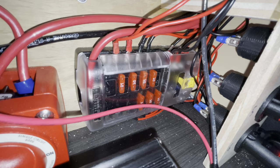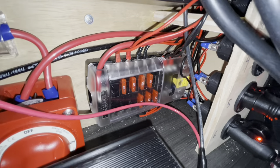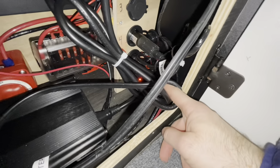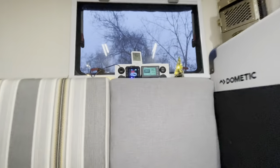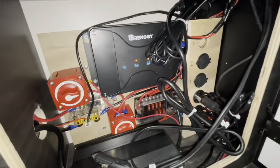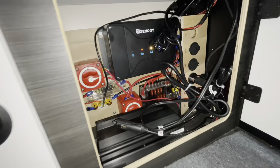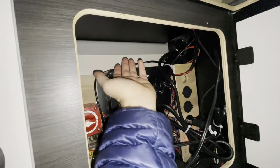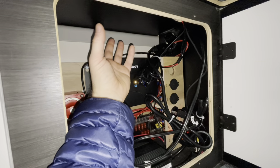Down here is our fuse block — Blue Sea brand, 12 circuit — and everything is plugged into it. They're all labeled so it's easy to troubleshoot. This one is the fridge, this is the diesel heater, and that is the Scout wiring down below. We also have wires running up to the battery monitor, and so far everything has been working great. We really don't have a ton of room in here — I could have mounted an inverter here, and we could still do that down the road if we really find that we want one.